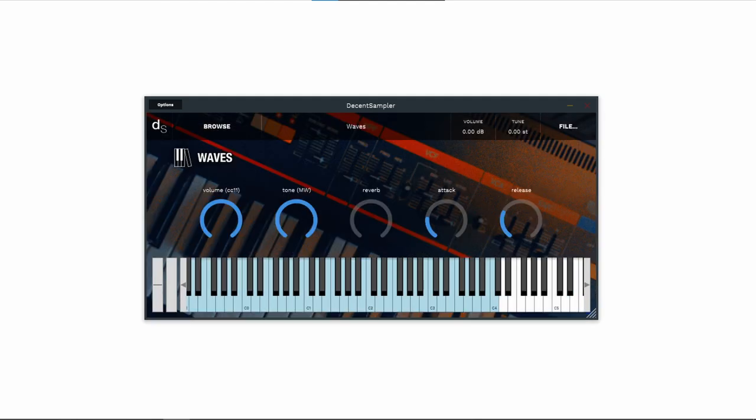This is Decent Sampler. A lot of people have been talking about it recently, probably because it's free and that's always a good thing. In this video I want to figure out if it's the best thing you can get for the money — or lack thereof — and how it compares with other samplers out there.